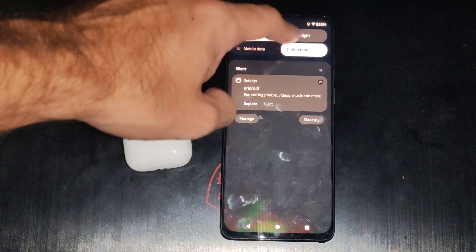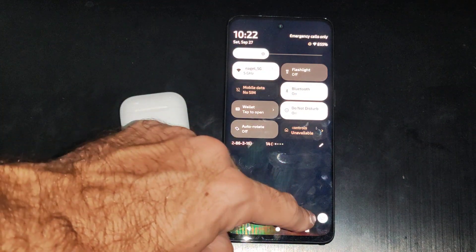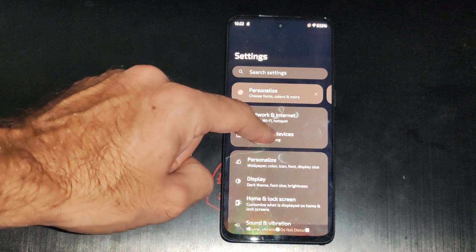So we want to go to the top right and we want to go to the Bluetooth options right here. We can also go to Settings and then go to Connected Devices.